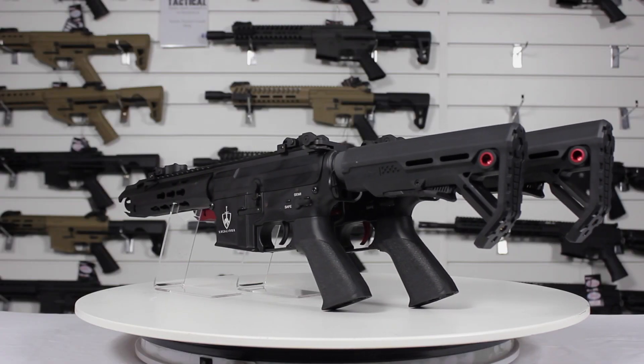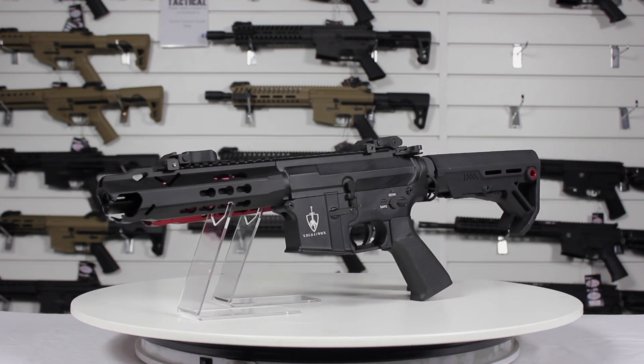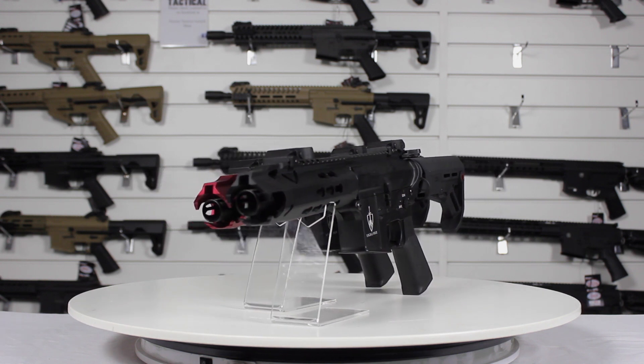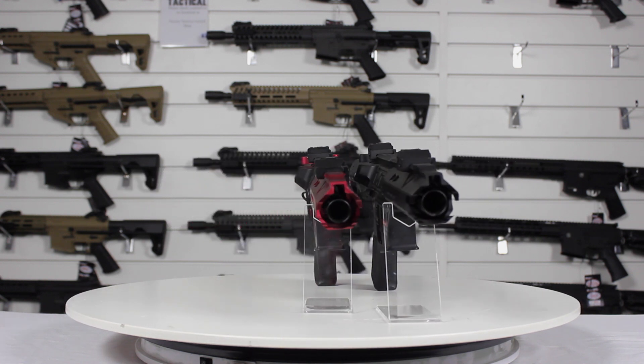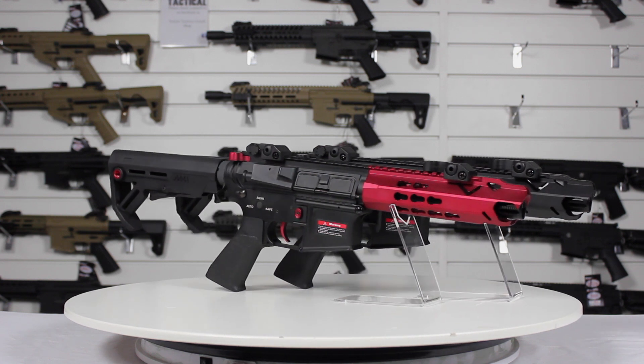The Arthurian Airsoft Offspring is built from full aluminium with a six position adjustable stock, improved internals, quick change spring system, fire select with safe, semi and full auto, lockable bolt, key mod handguard and adjustable hopper.